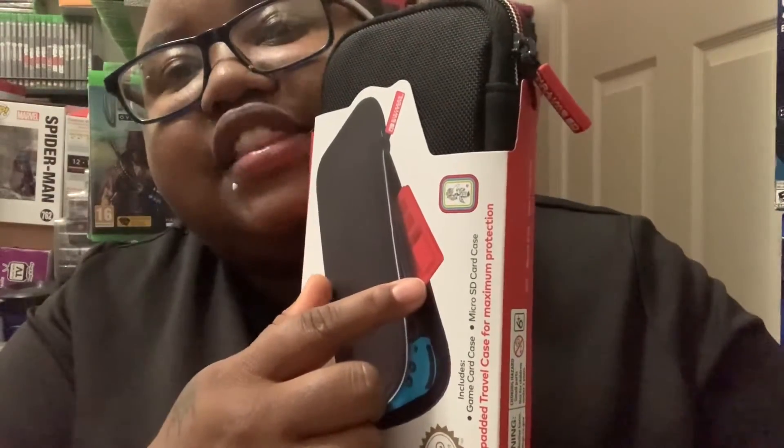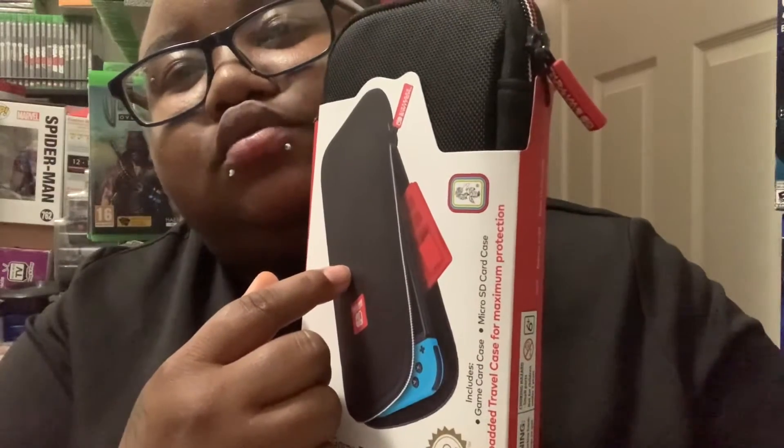Then I got this slim — what is it — a Game Traveler slim travel case. It's got a little game cartridge holder and it's just a small one. I got another case like this before but that was for my Switch Lite; this one is for the big Switch.